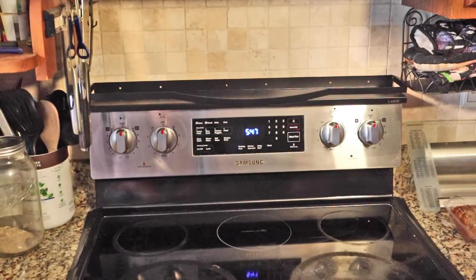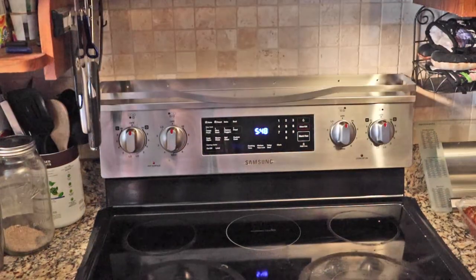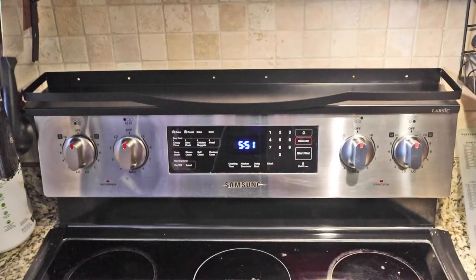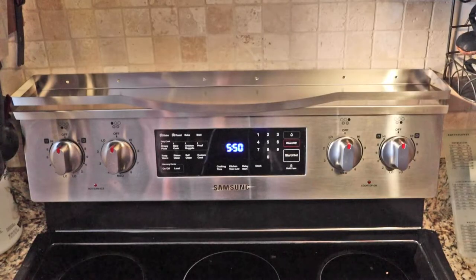Side rails hold items in place and prevent spills. This stove shelf is magnet free. It attaches with included peel and stick adhesive or wall mount with included drywall anchors. This allows you to firmly mount for both flat top and curved top stoves.